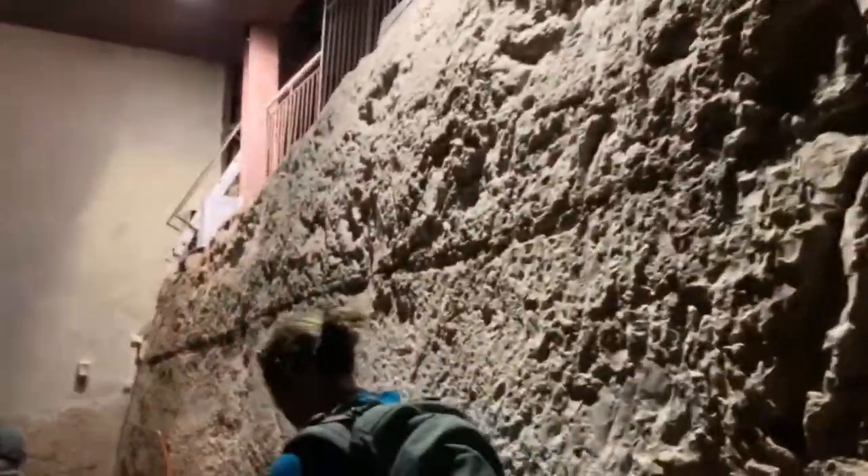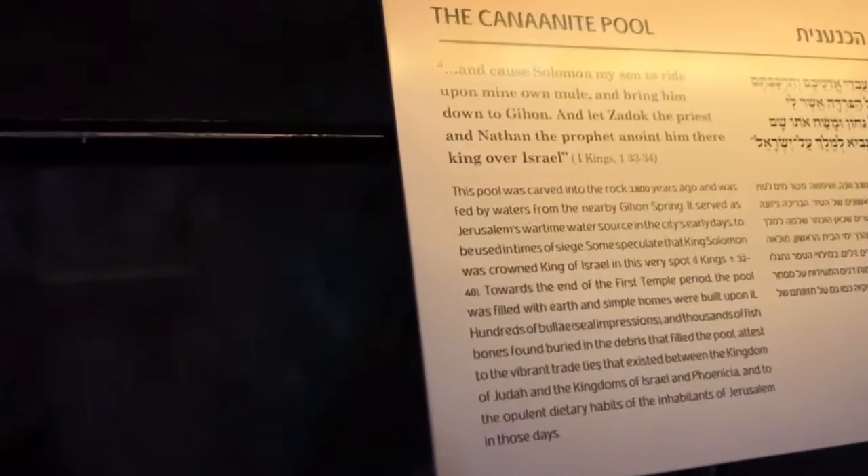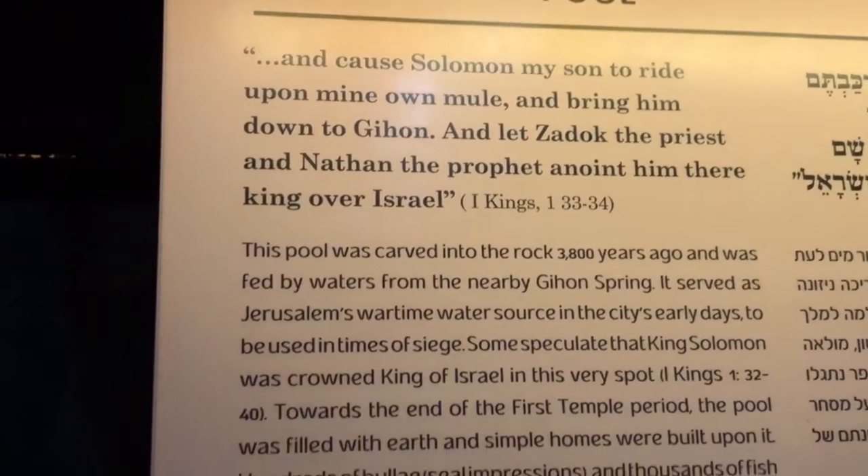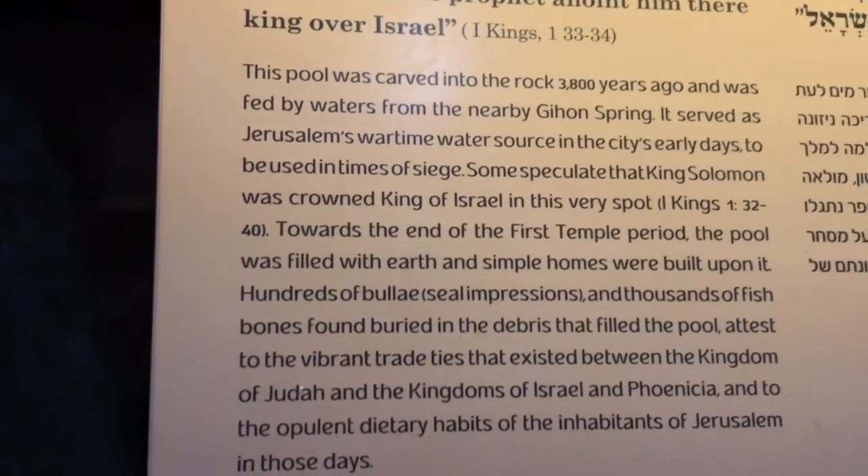We're descending into the Canaanite pool. Let's move on to the Canaanite pool.